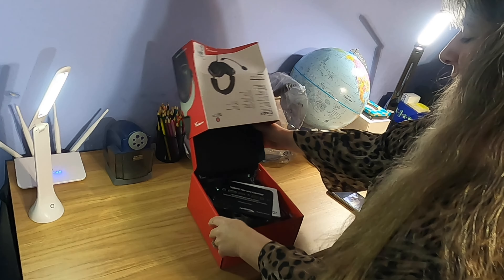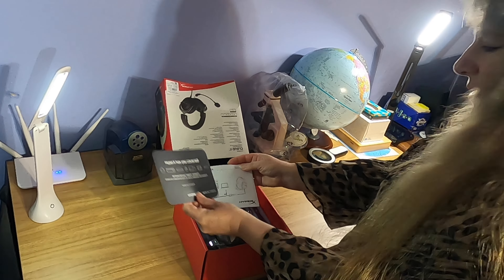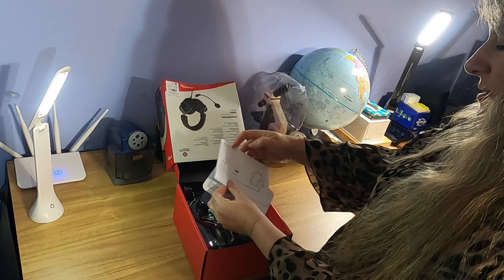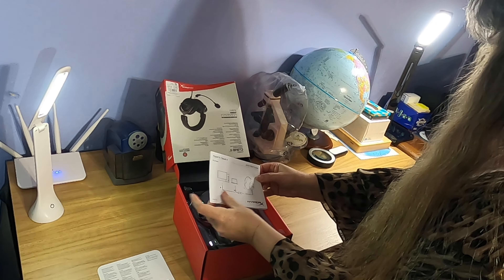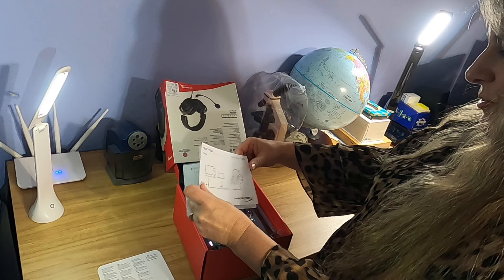It was sealed at the top. We have our paperwork in here — the warranty service information, setup information, and the different things that you can attach to it.